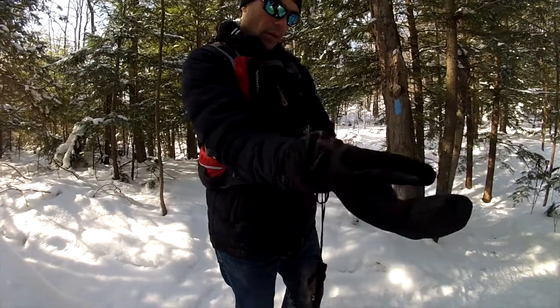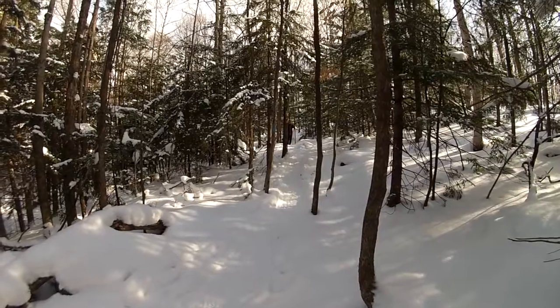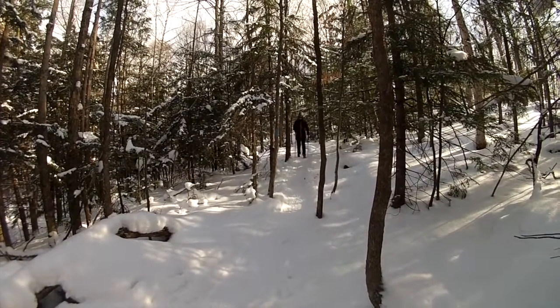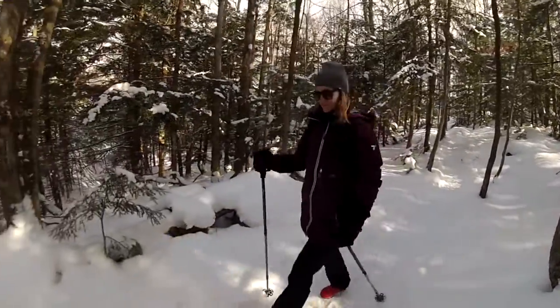Finally, this mitt comes in three colors: TNF black, cosmic blue, and asphalt gray. If you are looking for a mitt that will keep you warm and dry at an affordable price, then you may want to consider the Montana Mitt. For more information on the Montana Mitt or any other North Face products, please visit the website listed in the description below.